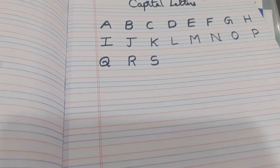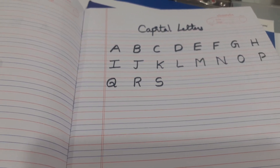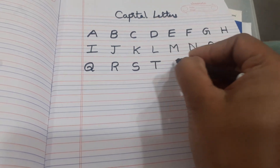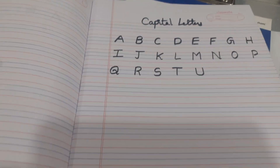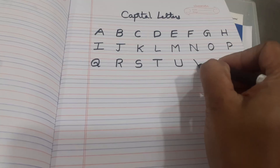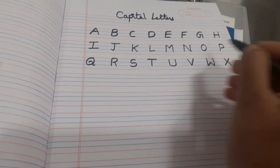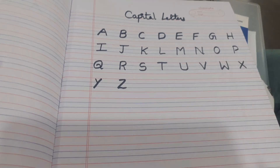S — look here friends. Write neatly and slowly — T, U — V, W, X, Y, Z.